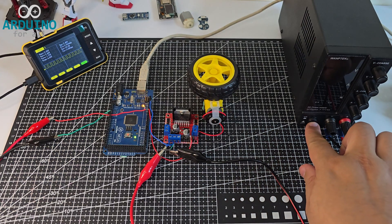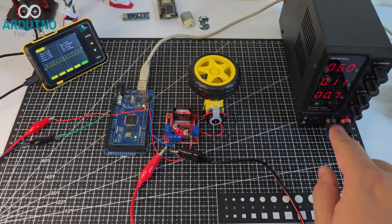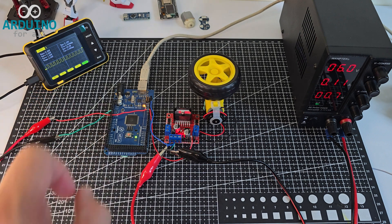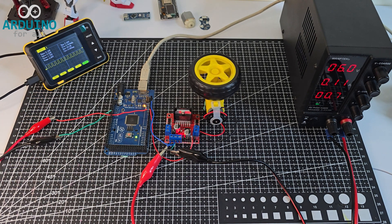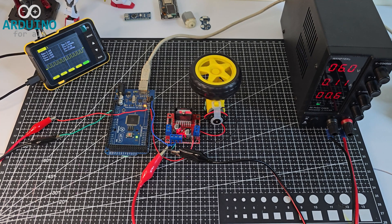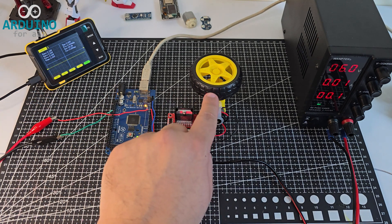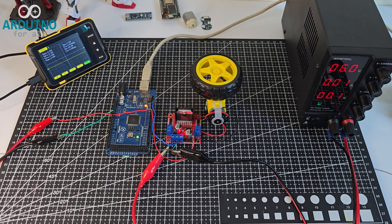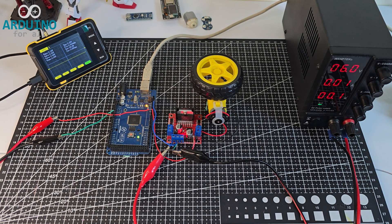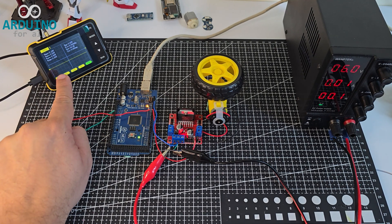Now I'm going to test the motor using PWM control. I'm sending the signal from the Arduino to one of the direction inputs of the L298N driver, while the other input stays low. It's very important to activate only one direction pin at a time — if you turn on both direction pins simultaneously, you may short the outputs and damage the driver. With the PWM signal active, the motor speed changes according to the duty cycle, giving a smooth and adjustable motion.